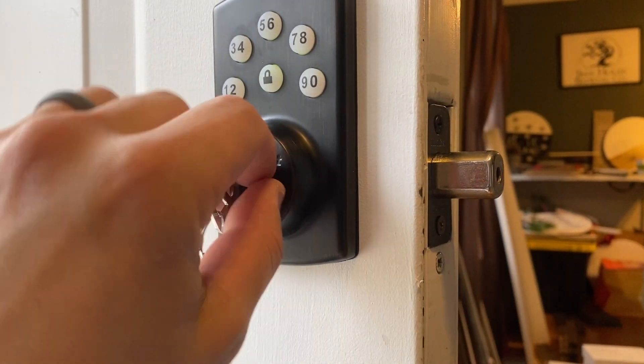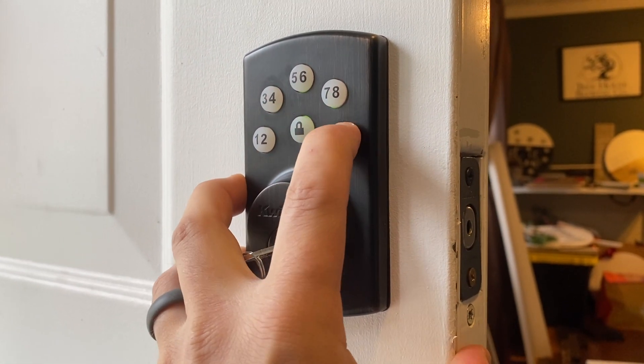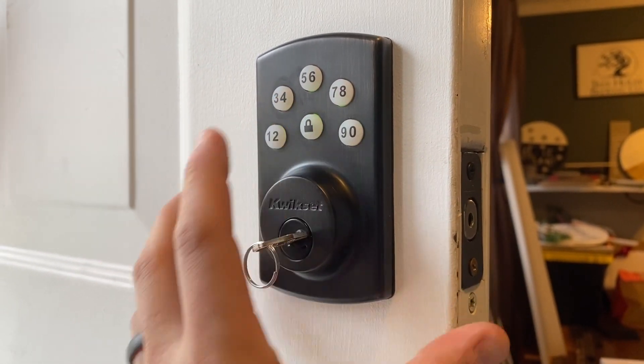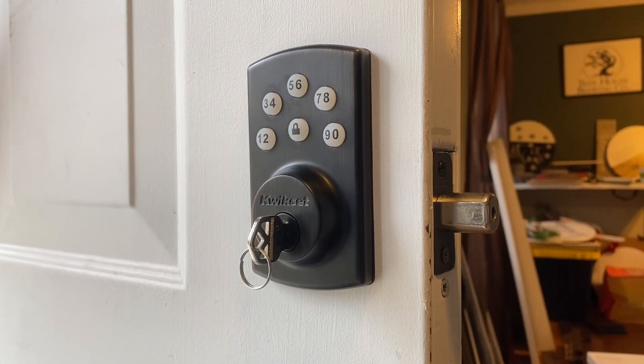And to turn that back on, you do the same thing. Master code, lock, one, five, lock. Beeps twice, and it's unmuted.